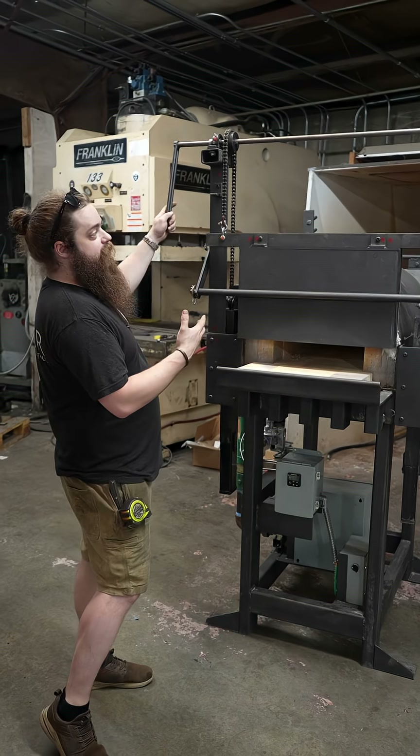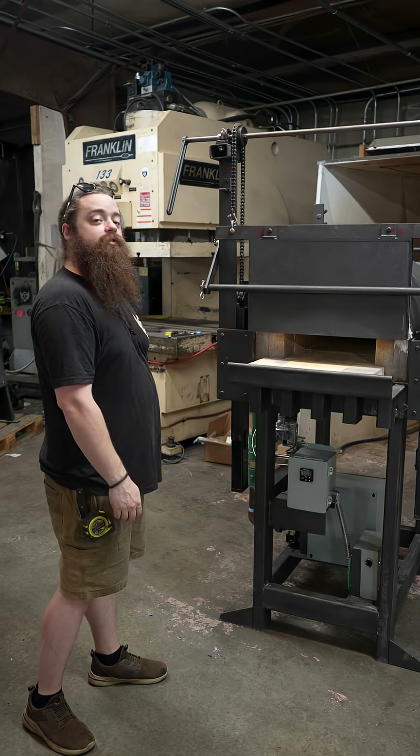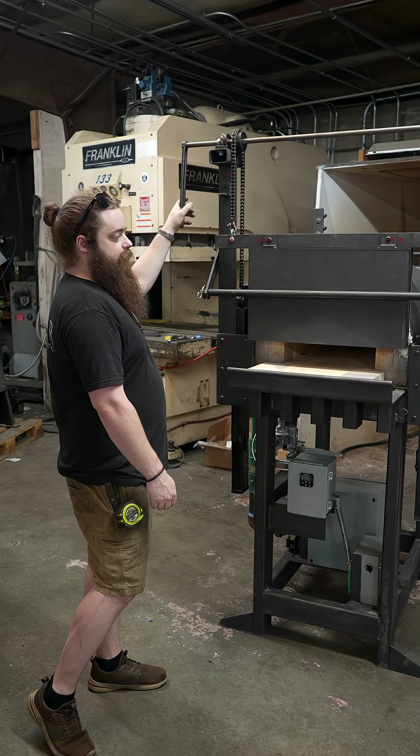Really cool door system here. It's on a counterweighted chain system, so it doesn't take any effort at all to go up and down with the door and it stays exactly where you want it.